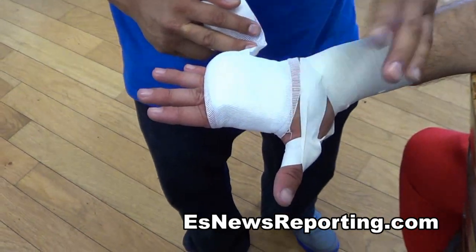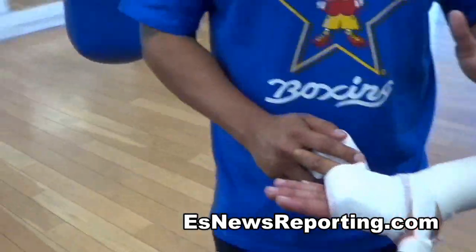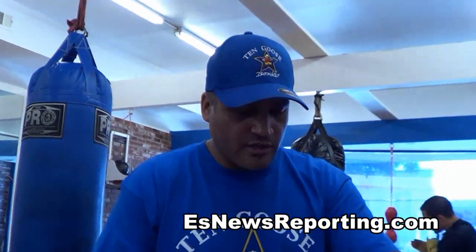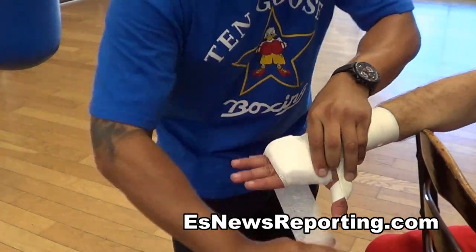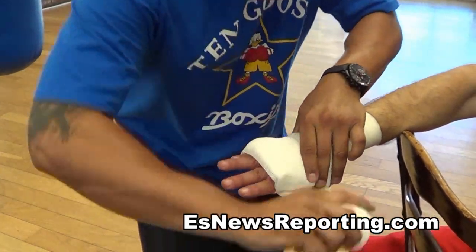People always do it to wrap different. I've learned this from Joe, who's been my mentor and my teacher since I was a kid, and I picked up some little things from Joe Chavez and Robert Garcia. But yeah, as you can see, we keep going — over — we make it a little bit tight and firm.